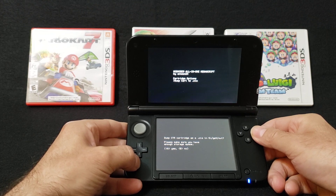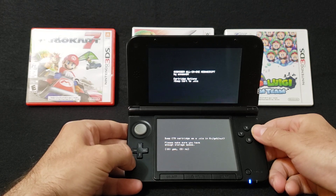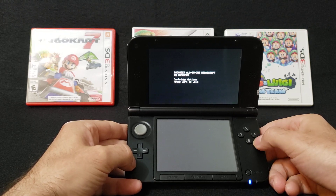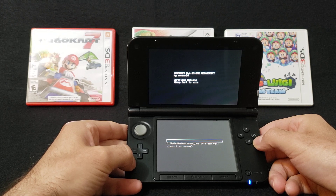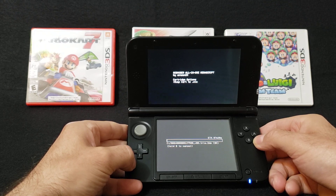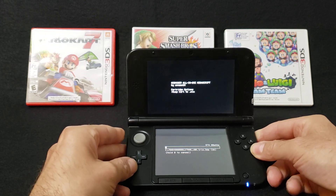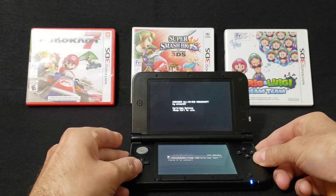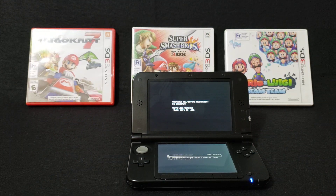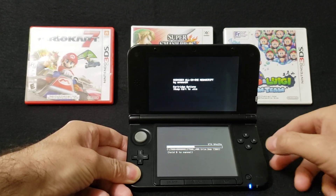Dump cartridge as a CIA — say yes if you have enough space. Depending on the size, these games usually take between five and ten minutes. I'll be back when it's almost done. As you can see, we're about halfway done.